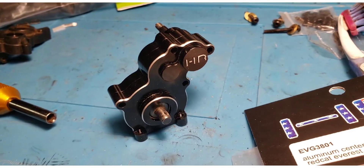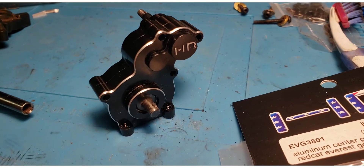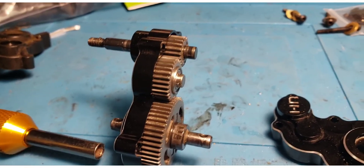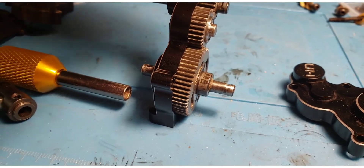I'll show you what I had to do — when I bolted this thing together it would bind, and I could not figure out why it was binding so much. The issue was that no account was taken for the fact that the center gear and bearing sticks out a little bit farther than the other two.